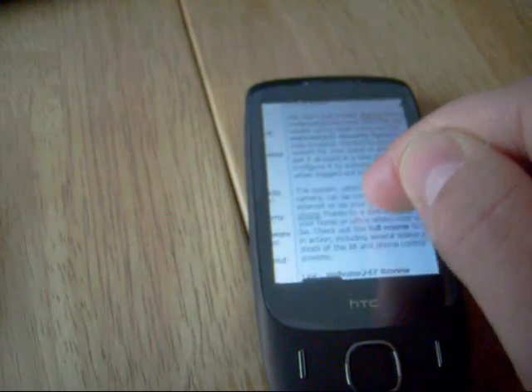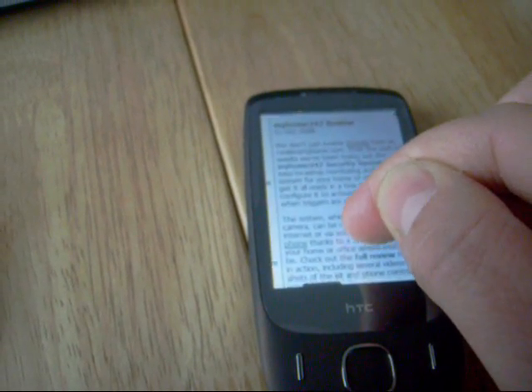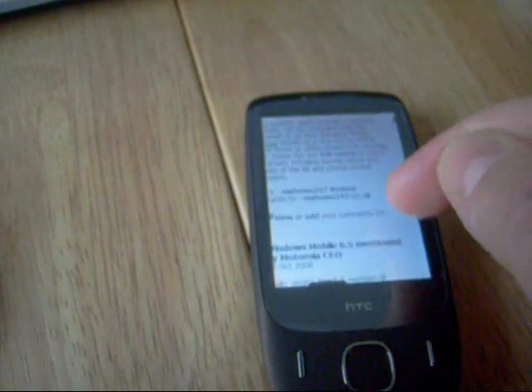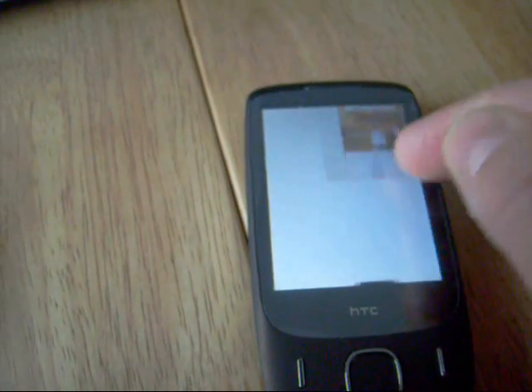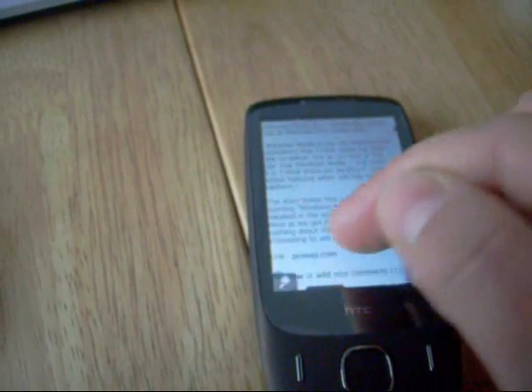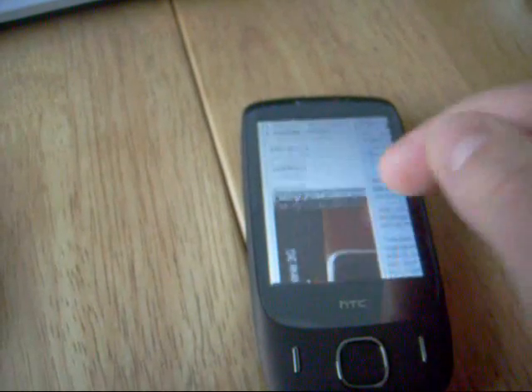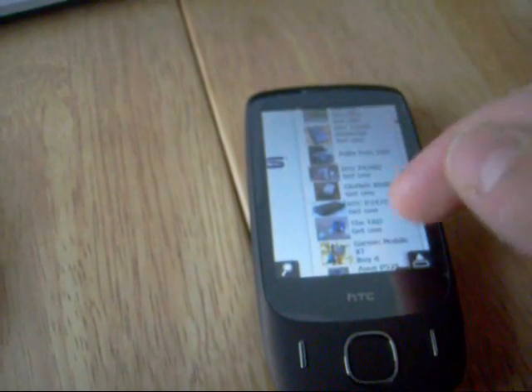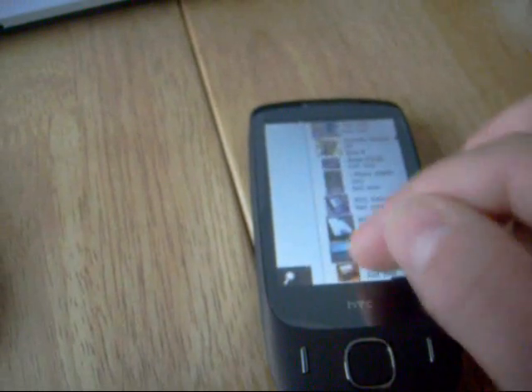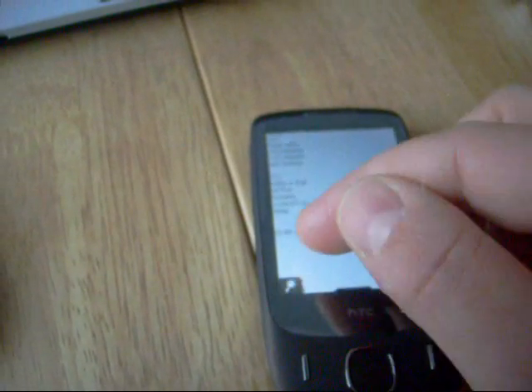I can zoom around — you can see I've just got a review of the My Home 24-7 security system online, which is rather good. I was very impressed with that but that's for another review. You can scroll around and browse, and you can see how fluid this is — just as if you were on a normal computer.